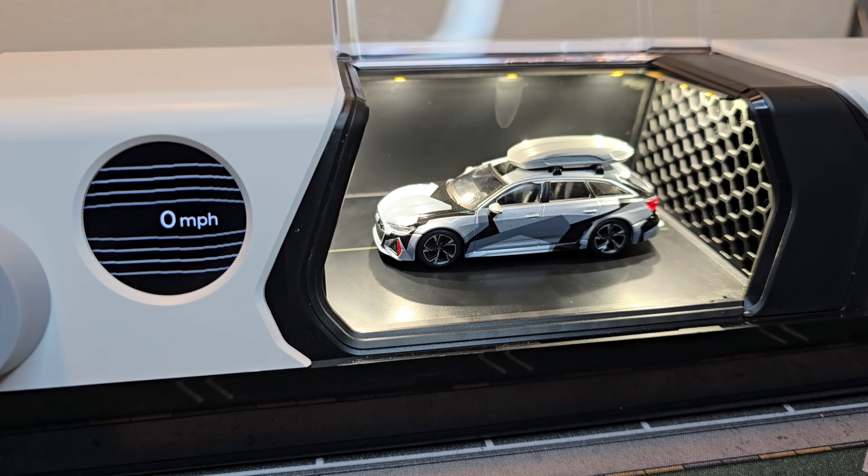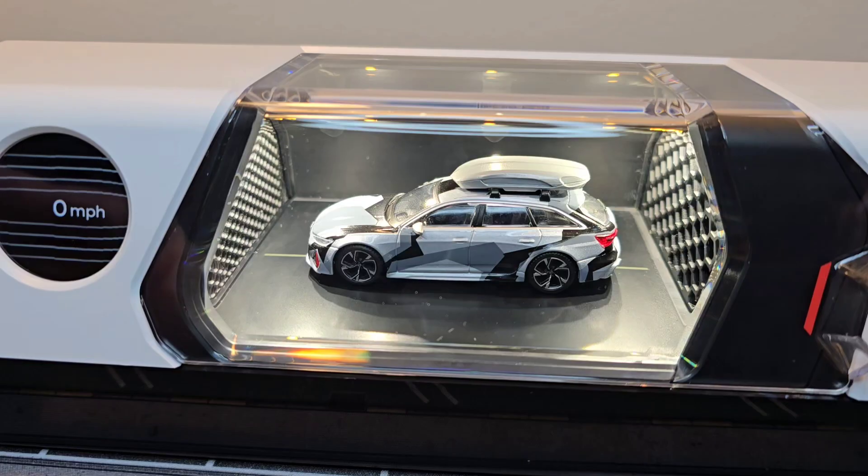Anyone else who wants to know what the ski box is doing with the aerodynamics? Let's find out — let's start the wind tunnel.